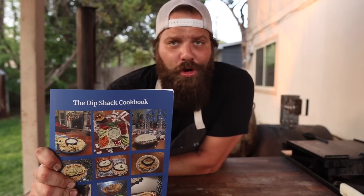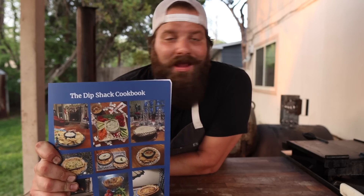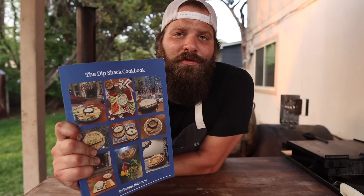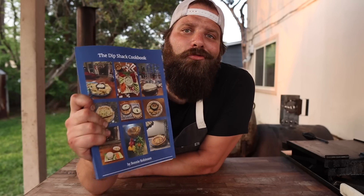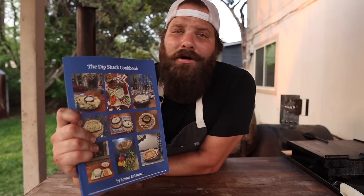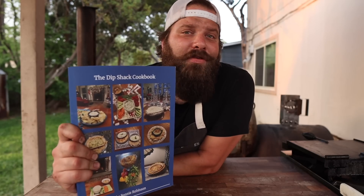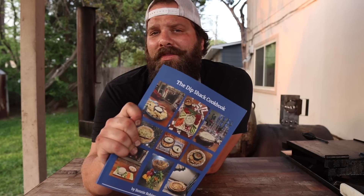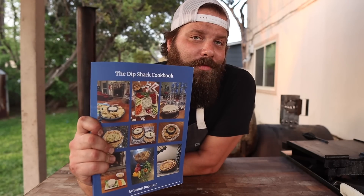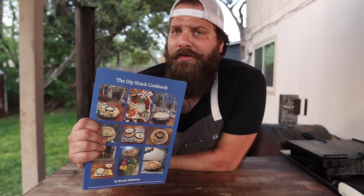Before we check back in on these beef ribs I want to thank the sponsor of this week's video, which is the Dip Shack cookbook. As it states on the back, this is a book of dips. With over a hundred dips varying from meaty to vegetarian, seafood to dessert, there are plenty of ideas in here to spice up your next dinner party. Support Chud's BBQ by picking up this book down in the description, and be sure to tag me if you make any of the dips. Also stick around till the end of the video to learn how to win a copy signed by me and the author sent right to your door.